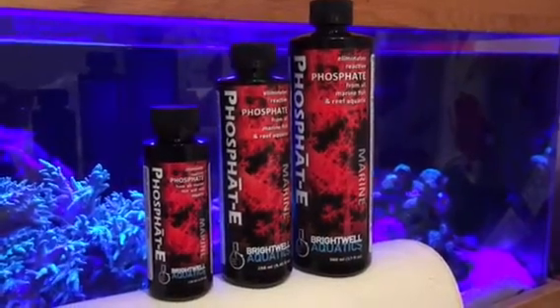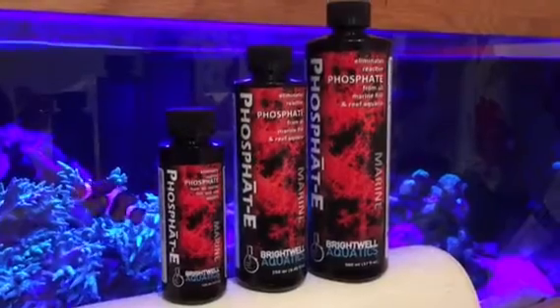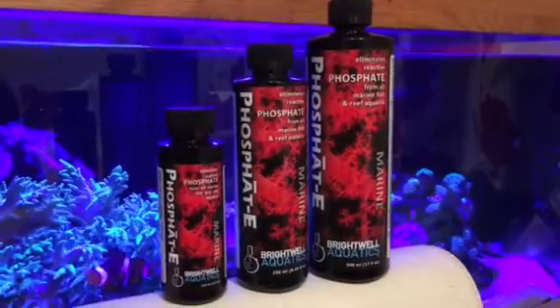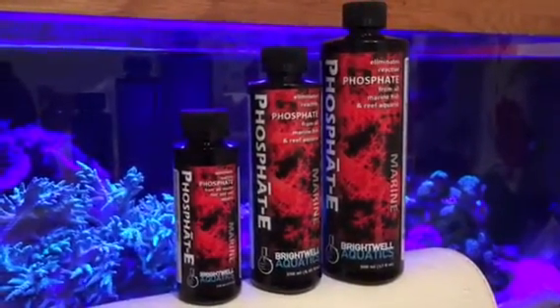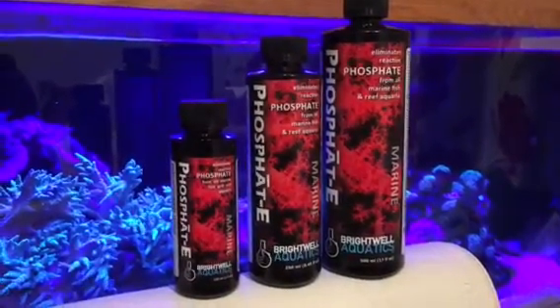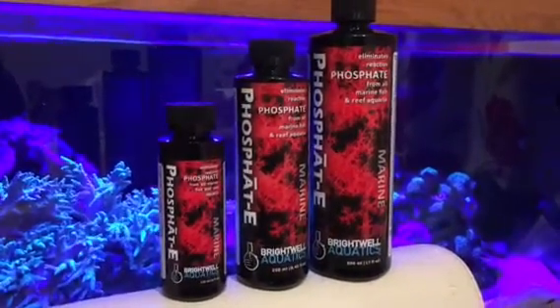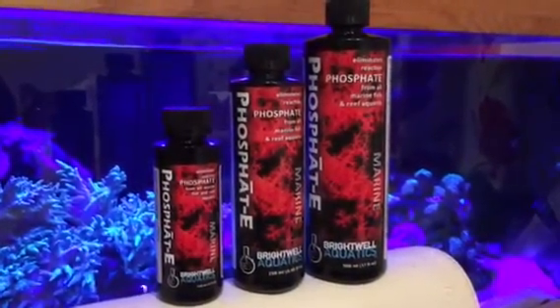Brightwell Aquatics Phosphate E. This phosphate removing liquid is a fantastic product. I've used it here myself and I find it absolutely awesome. It's very similar to ATM's Agent Green, so it will remove green hair algae, make it easier to remove, and it will lower your phosphate so it cannot grow back.